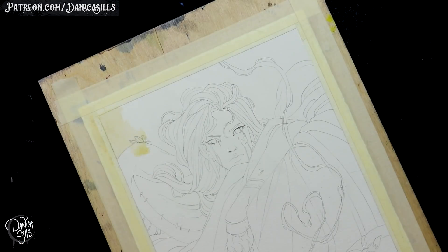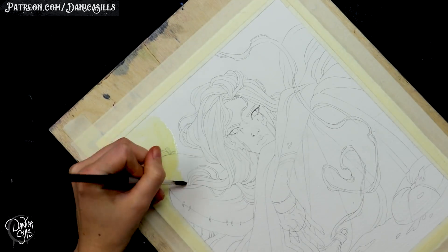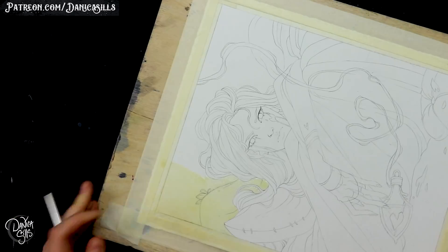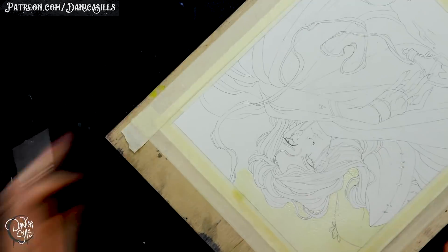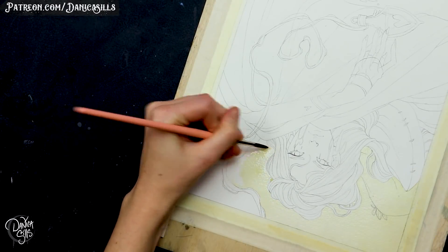Hi guys and welcome back. Today I'm going to work on this watercolor painting and I'm also going to talk a bit about what I could learn from my past self as an artist. There are so many things that I could teach my past self — things that I've improved on and learned through hard work, struggles, and plain practice and time spent drawing.